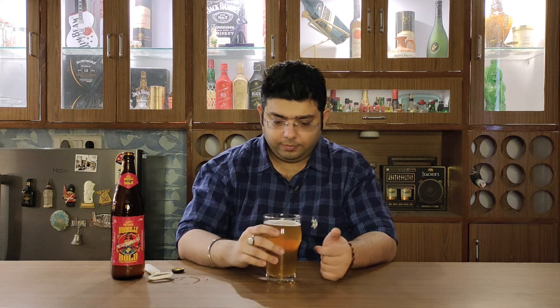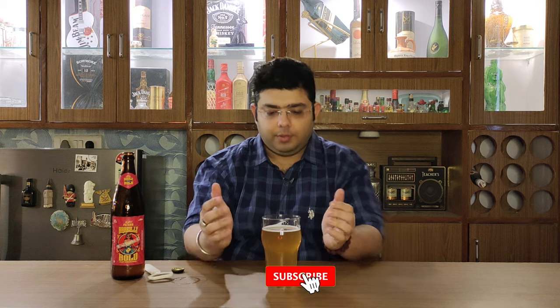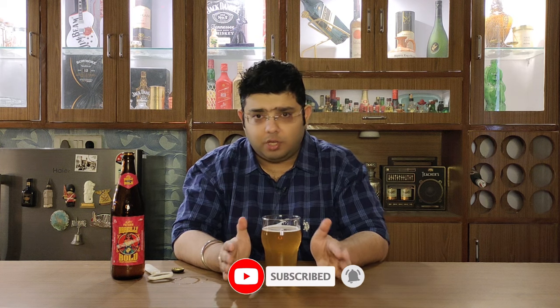Now on the taste — there's a little floral taste, a bit of maltiness. That is something I can get out of it. Quite an interesting taste. I'll have to go in for a second taste because I couldn't get much of the flavors on the first sip.